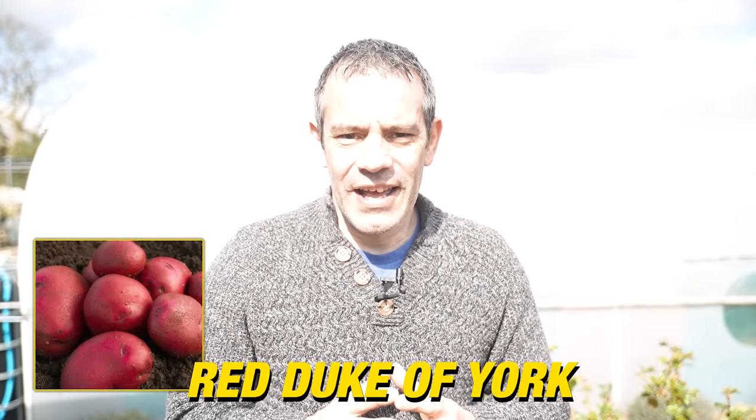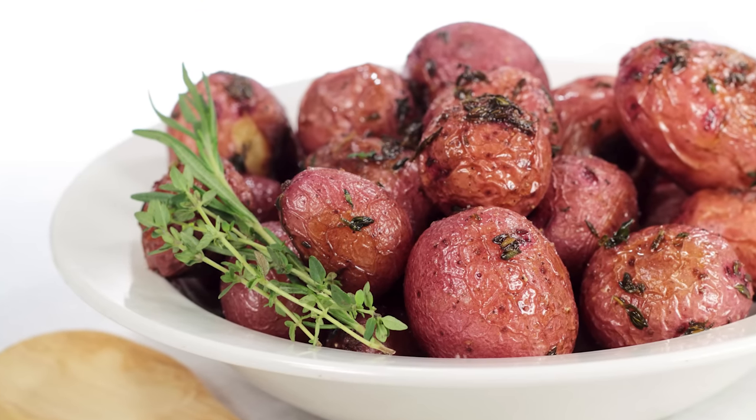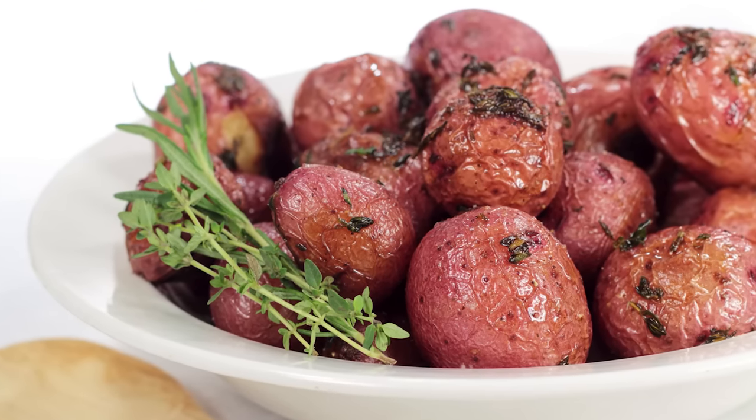Red Duke of York. This eye-catching red-skinned variety brings a pop of colour to your plate. With its creamy yellow flesh and rich buttery flavour, it's perfect for roasting, baking, or even making wedges.